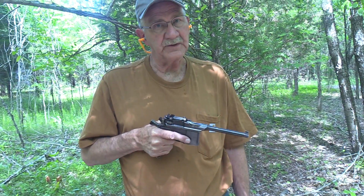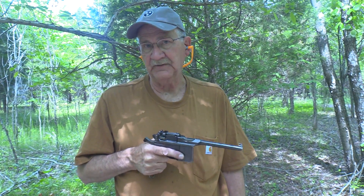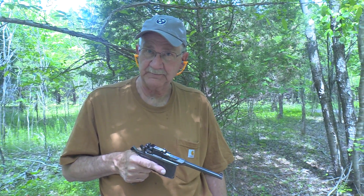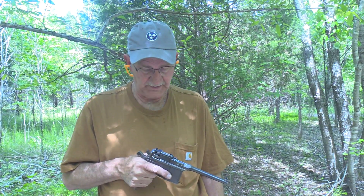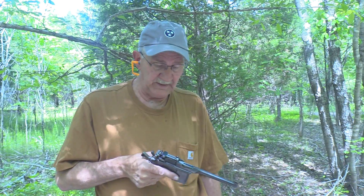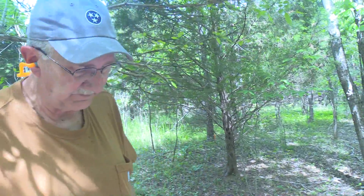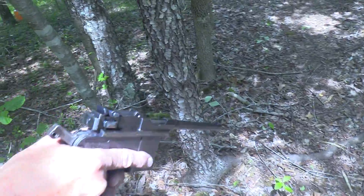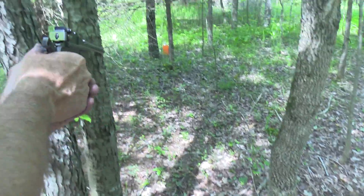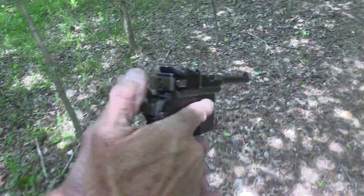Hickok45 here, and this Mauser C96 made in Oberndorf has not been fully tested until we take it on a woods walk. You've probably already seen it — it's a bring-back from World War Two, and the owner is still living, which is fascinating. We're going to try it out in the woods and see if it can save my life from whatever's out there. It's a little quirky but hopefully it'll work well enough to protect us.